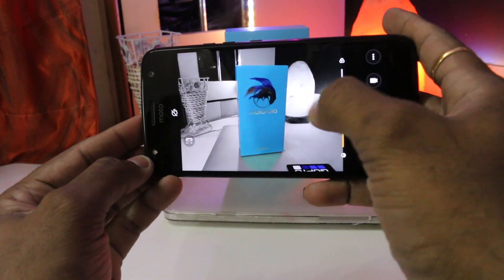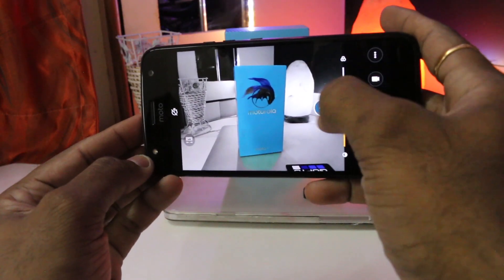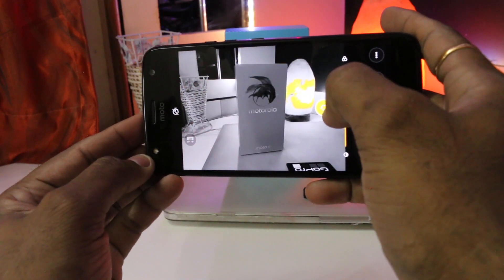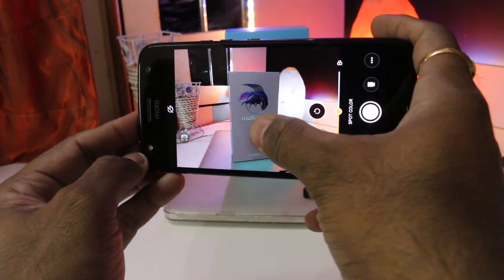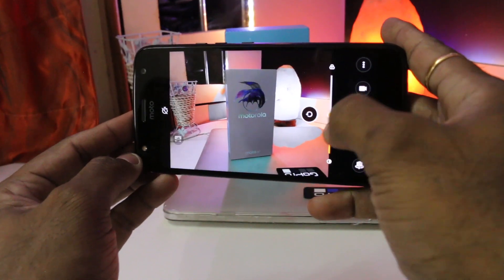You can also click photos with Pro mode where you can adjust things like ISO, white balance, and exposure. One bummer with the camera app is that while taking pictures in special modes like depth or spotlight, the shutter lags noticeably. I hope Motorola fixes this with a software update.